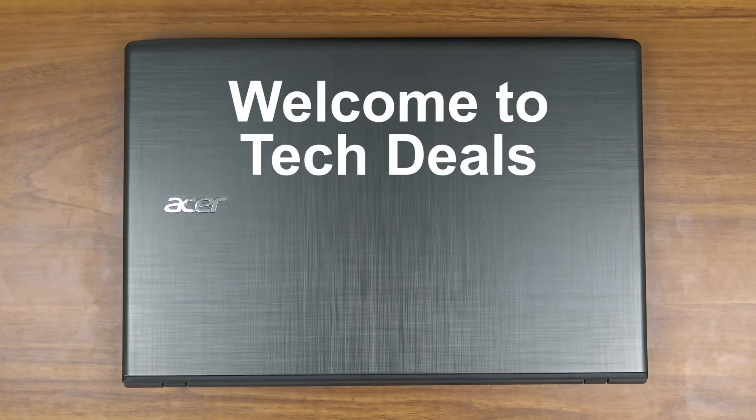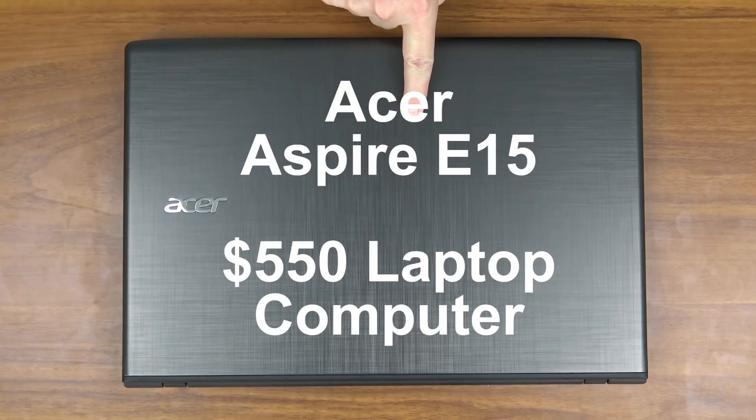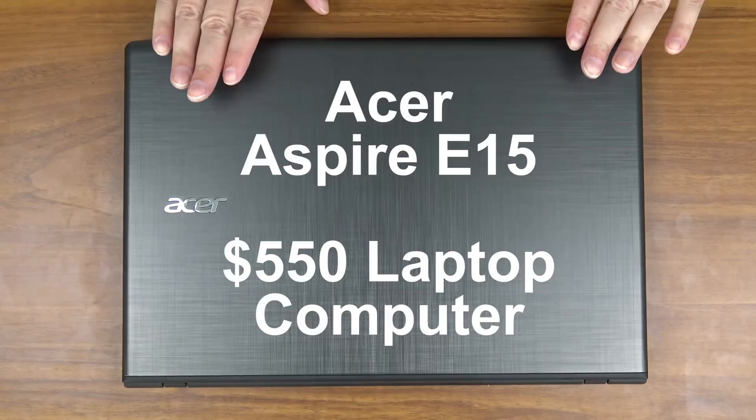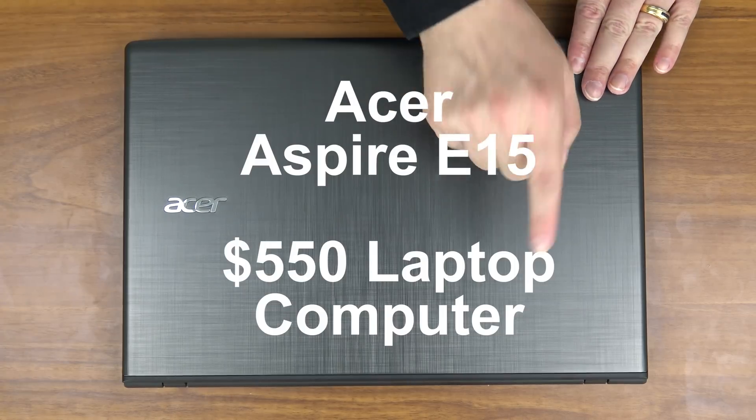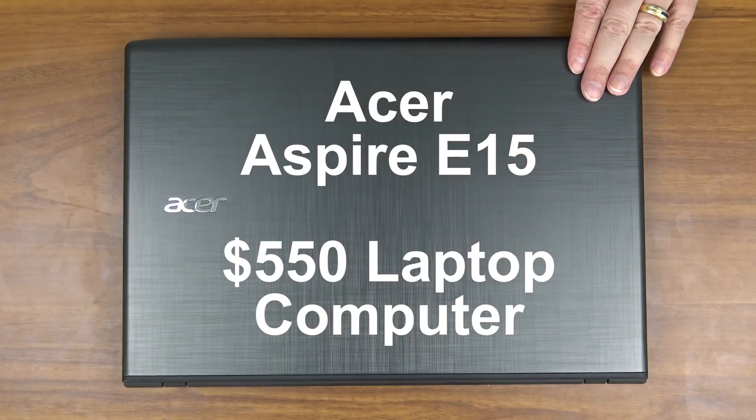Hello and welcome to TechDeals. Today we're doing a how-to video. We are going to be installing additional memory into this Acer Aspire E15 laptop computer. I've previously reviewed this computer and a link to that review will be in the video description below. Please go check it out if you haven't already.